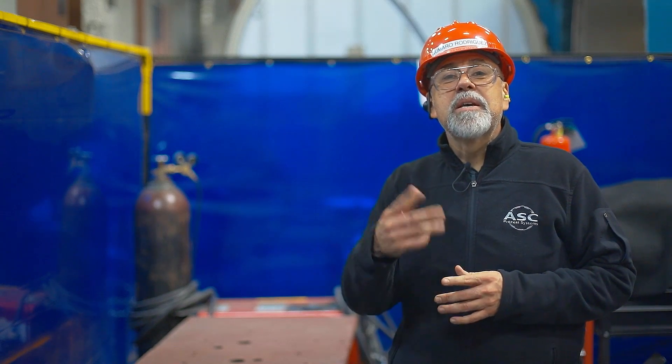Thank you for watching. That is it for this video. Remember to always be cautious when working around powerful tools. I'm Gumato Rodriguez, Safety Representative for AEC Process Systems. Please stay safe and remember, safety starts with you.